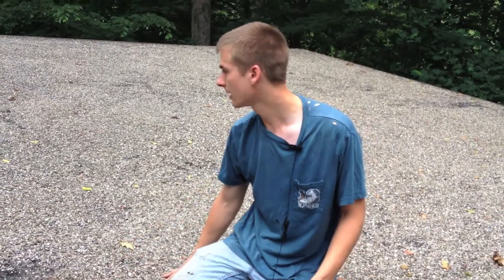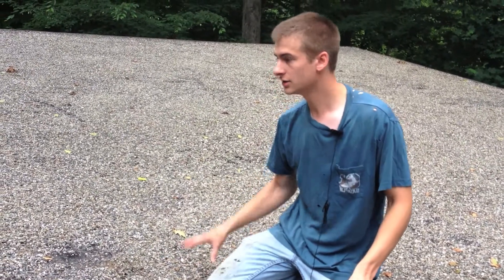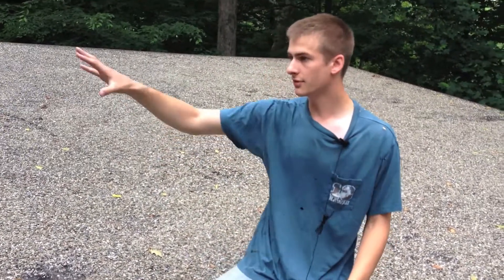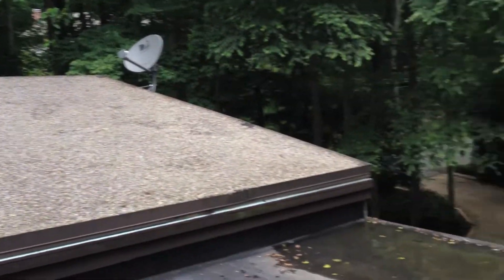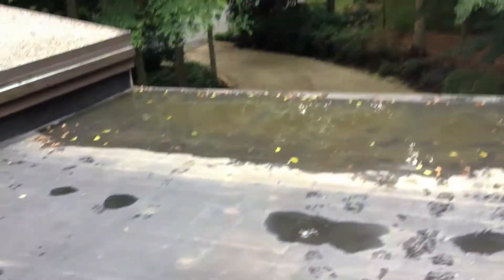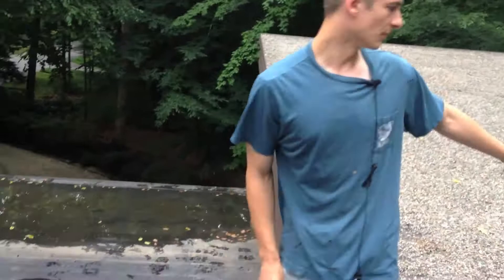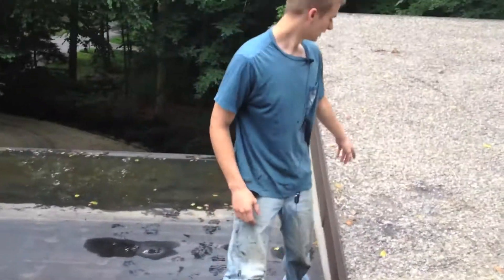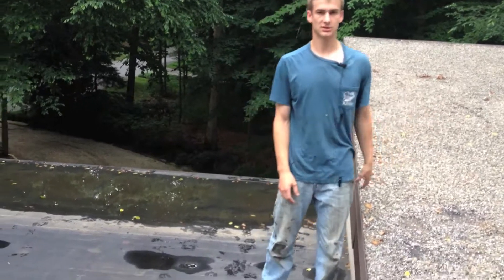This roof has been here about 30 years so it's coming to the end of its life. This roof right here and this one over here is still hot tar and gravel because they've held up. But as you can see down here in the middle section, they've had to replace this because the lower sections have gone bad already, and these are about to go bad also, as we can see with the bare patches here, the cracks happening, and soft spots starting to appear everywhere.